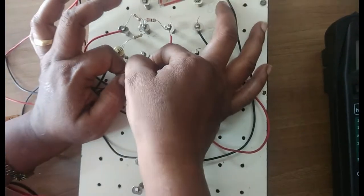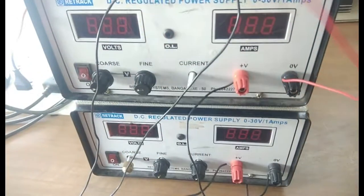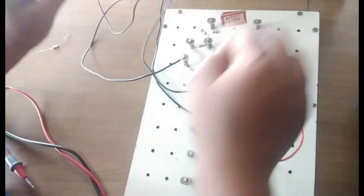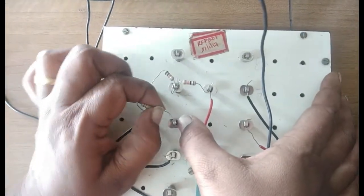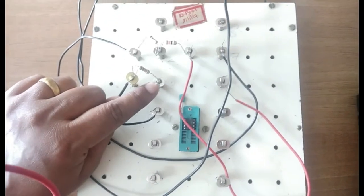First, switch off the supplies. Then remove all three wires that were connected from ground to pin number 3 — ground from V1 negative, from V2 negative, and from the dual supply. Keep them aside. Then I need to remove the V2 resistor from pin number 2 and connect it to pin number 3. So I removed the ground from pin 3 and moved one resistor from pin 2 to pin 3.